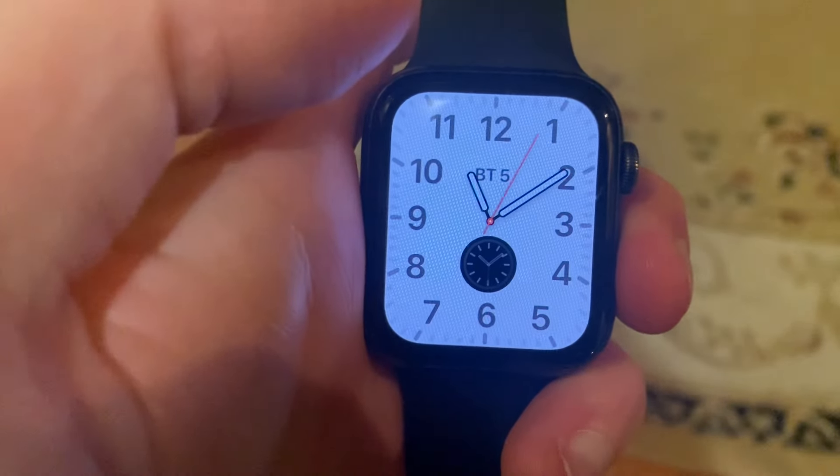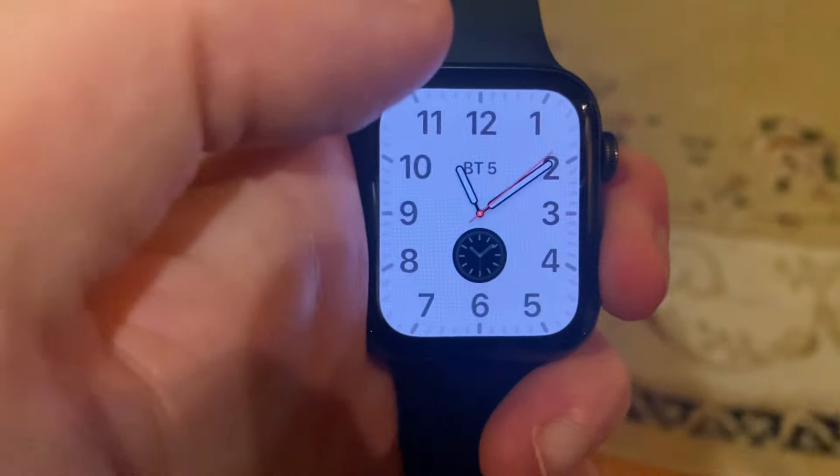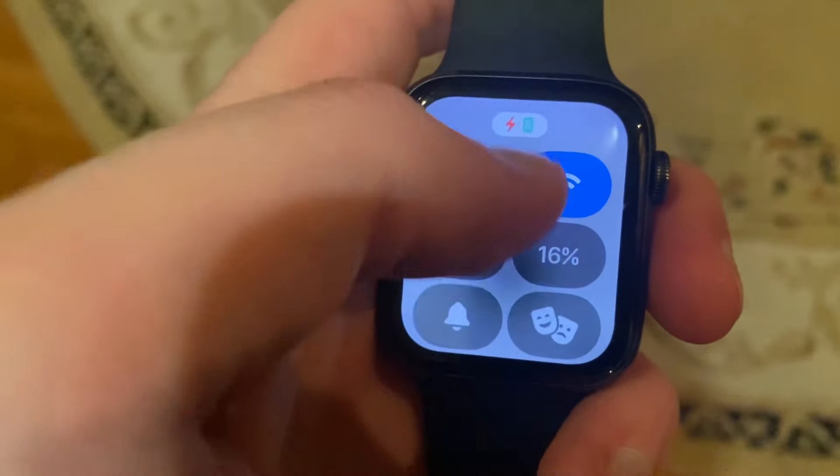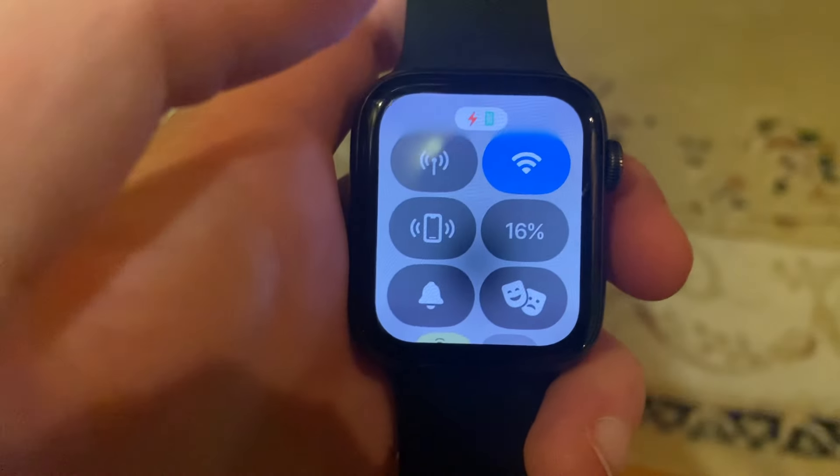Hello dear subscribers, I'll tell you how to turn off Wi-Fi on your Apple Watch. To do that, you just need to open here, and here you can also just tap on Wi-Fi. After you close, it disconnects from Wi-Fi.